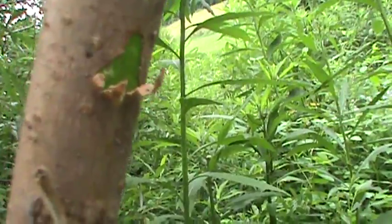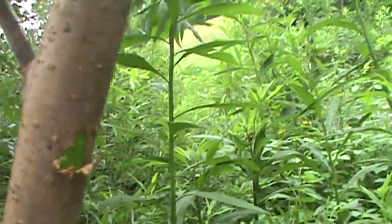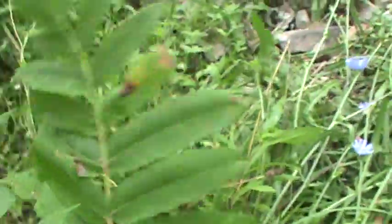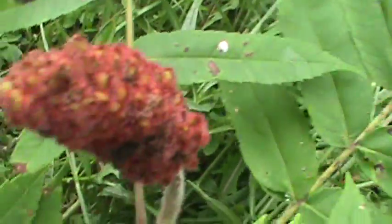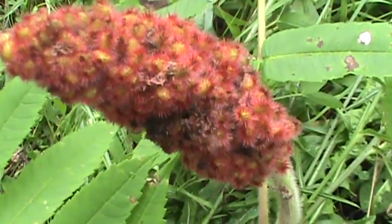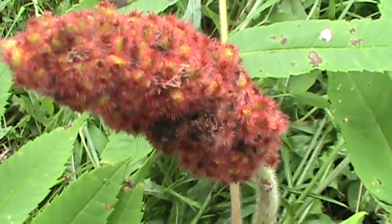Sometimes there's milky juice when you break the twigs. And the fruit — you can see the leaf pattern, it has a lot of little leaves on the stem. Those are the berries, the fruit that the tree produces. It doesn't get very big, maybe 30 feet.